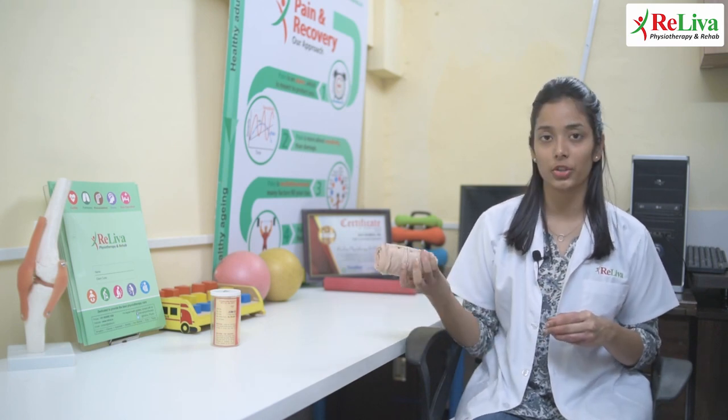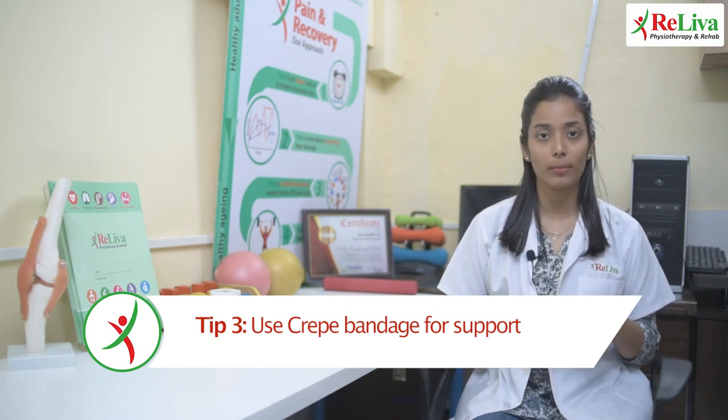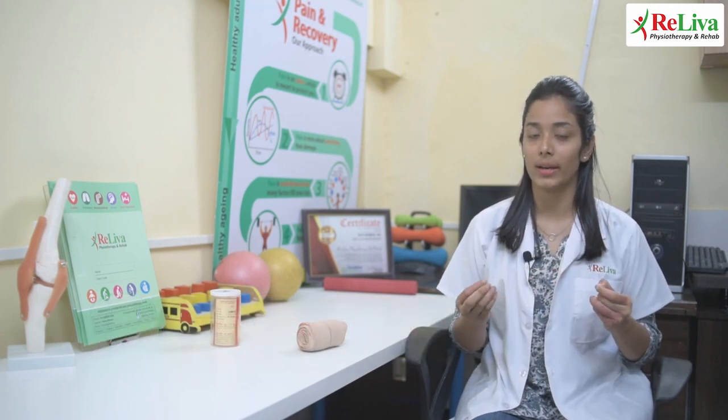Third, you could use a crepe bandage or an elastic bandage to support your ankle. If you are using a bandage, make sure you do not tie it too tightly as it could hinder your blood supply.